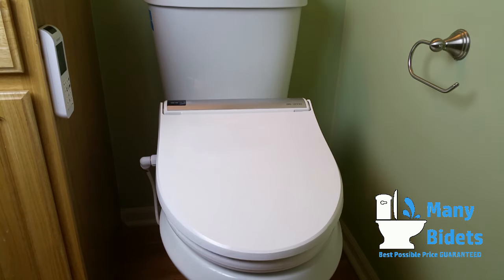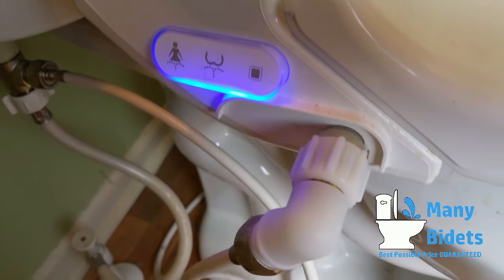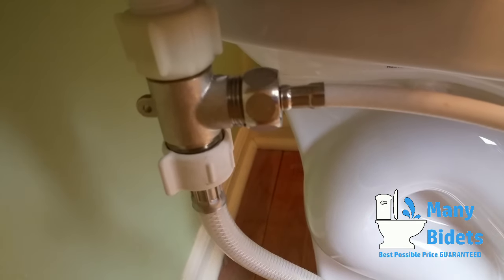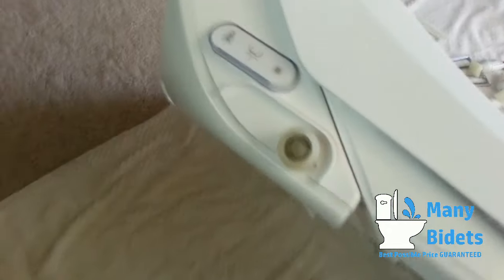On the left-hand side, we can see a connection for the water supply, as well as a nightlight and controls in case the remote has been lost. We can also see a T-connector, which allows us to connect the bidet to the water source used for the toilet tank.